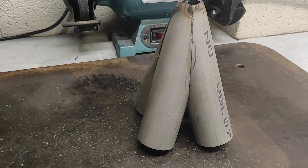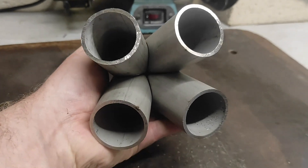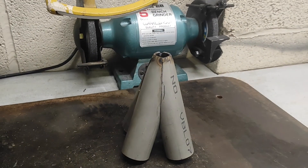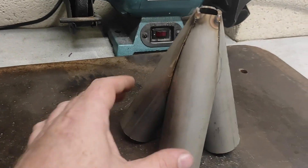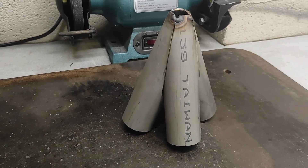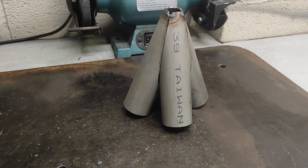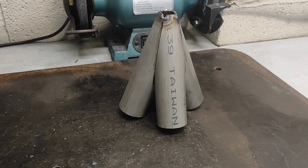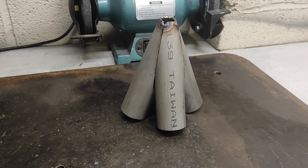Oh well, it gave me good practice. I know the jig works quite well and the blade cuts it well — certainly a lot better outcome than the first attempt. I'll probably just use this as more practice welding and I'll have to get some more correct pipe for attempt number three.